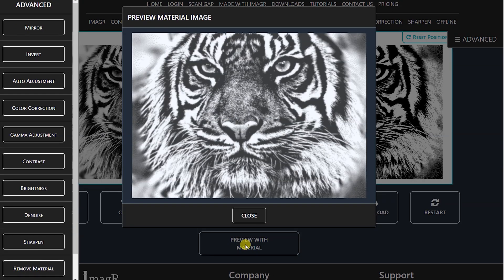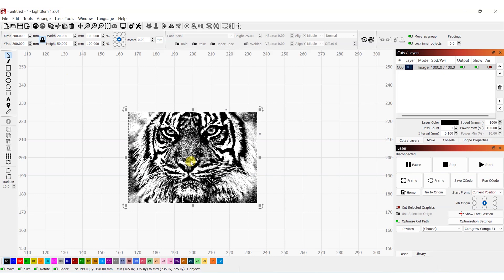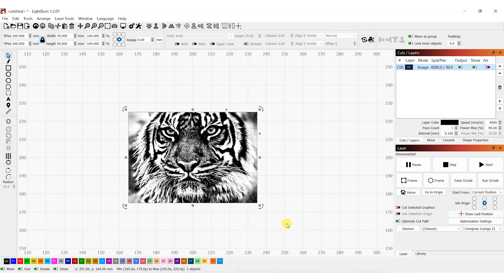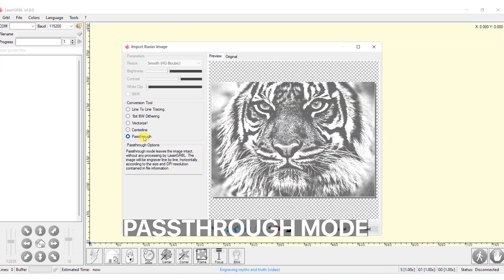You can check the preview and then download the image. Once you download the image, you can import it into Lightburn or Laser GRBL. If you are using Lightburn, go to the layer properties and turn on pass-through mode. As you have done all the processing on ImageR, you do not want to process it again. With this option turned on, Lightburn will engrave the image as it is. Also, do not resize the image in Lightburn — this can affect the resolution of the image. Similarly, if you are using Laser GRBL, you should turn on the pass-through option there as well.